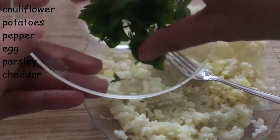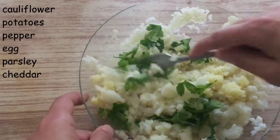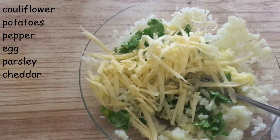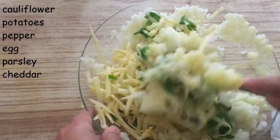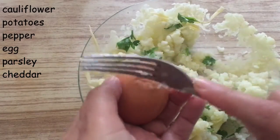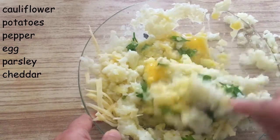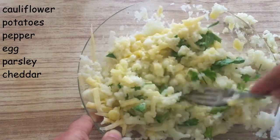This is very easy to make. We add some parsley to it, some grated cheddar. We mix everything up together and we add an egg and some pepper.